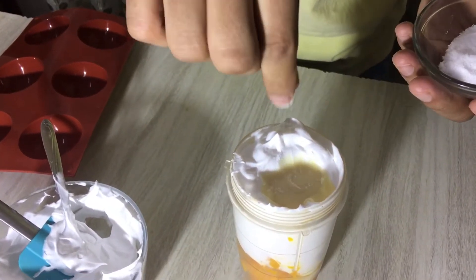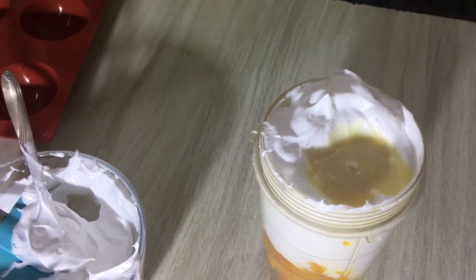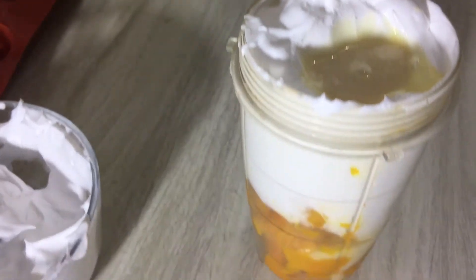I also have some salt. I will add a small pinch of salt just for a mild, subtle flavor.